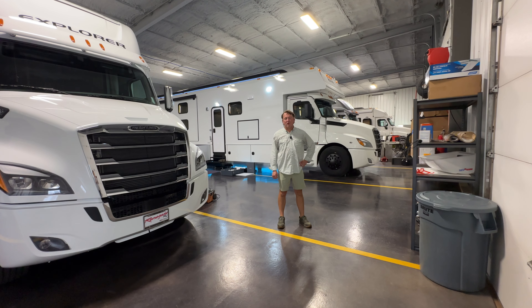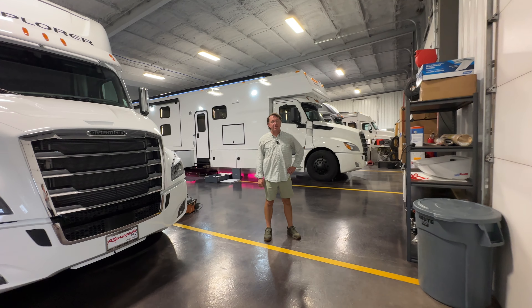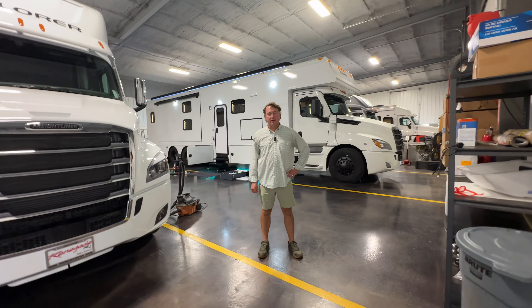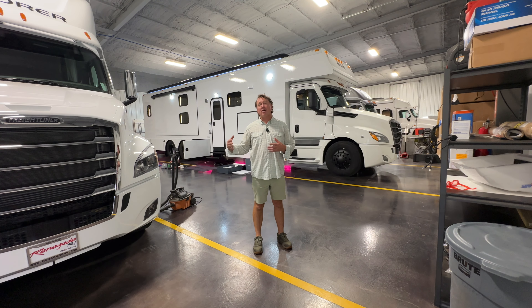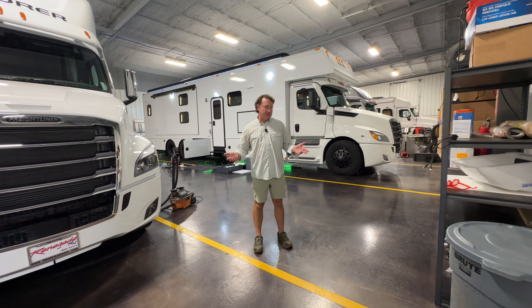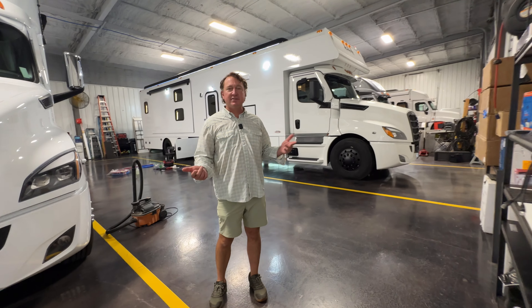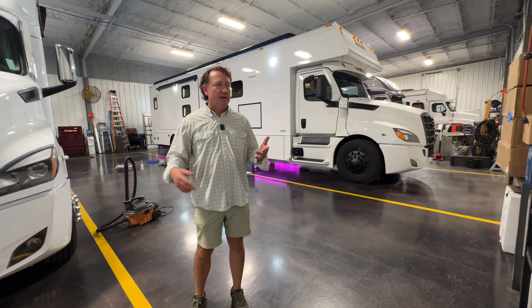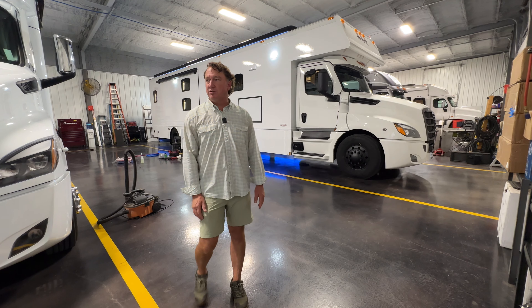Hey guys, Darren Benson again with Performance Motor Coaches. I want to do a video of a classic bunkhouse. Unfortunately, I am headed back to school, headed back to Indiana, for us to get some more coaches ready. But even though we're not completely done, it's a good opportunity for you guys to kind of see what we do here in the shop. Of course, we're completely full of Renegades, working on them in various stages. This is a bunkhouse — we've done three of those bunkhouse videos kind of back-to-back. This is our fourth bunkhouse for the year. We do really well with this, but wanted to show some upgrades that we're going to do to them.